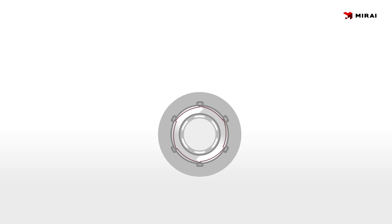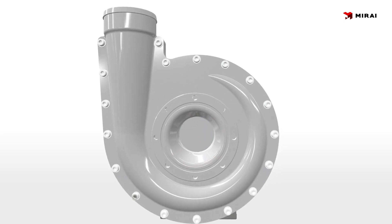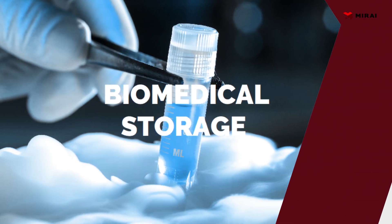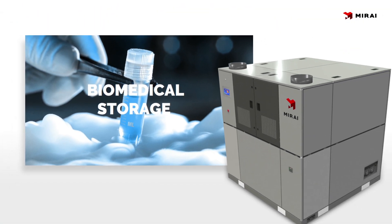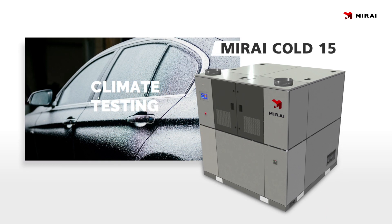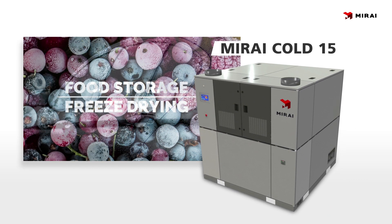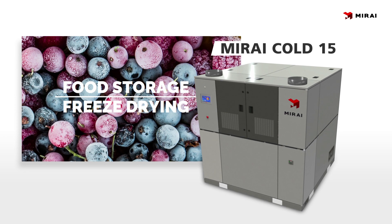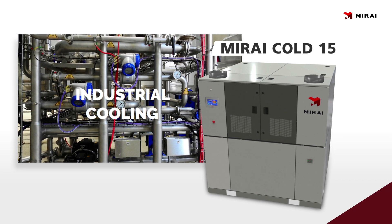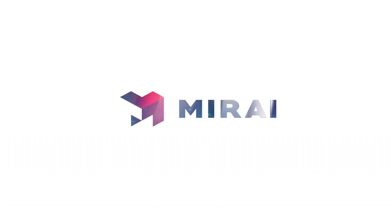By combining these innovative design solutions, we're able to provide the world with a better refrigeration system for ultra-low temperature applications. For more information, please visit our website. Mirai — save the planet with us.